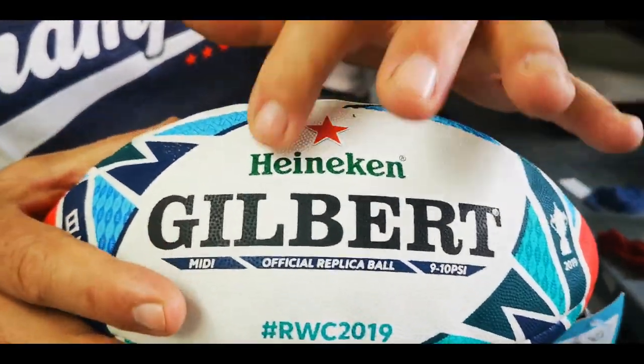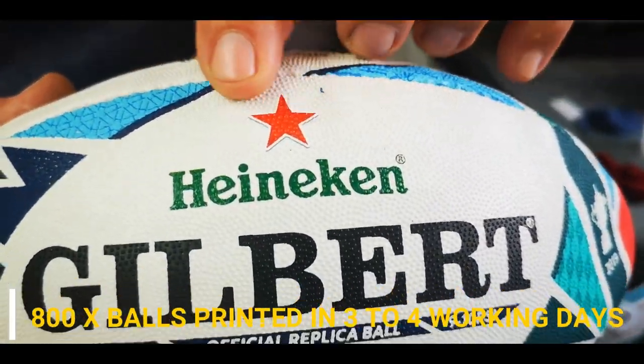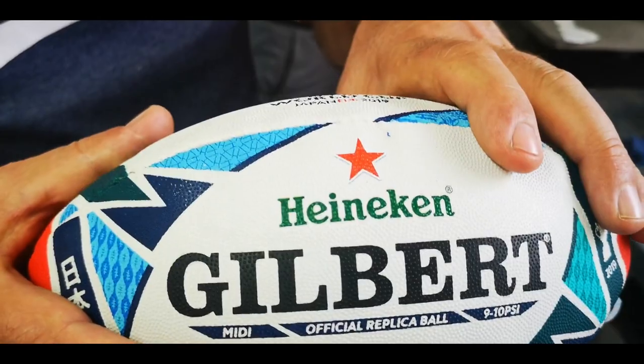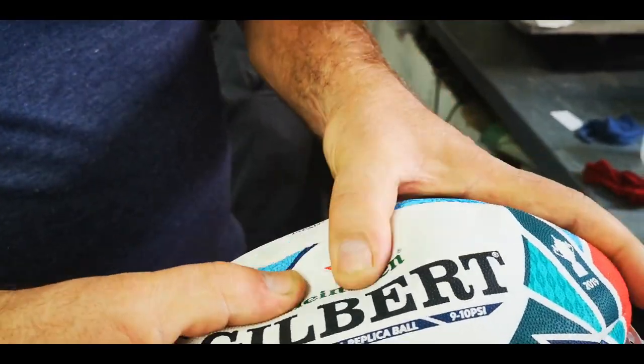Straight off the bat, this is what it looks like when it's finished. We've done the Heineken over here, this was the Gilbert, and we've now evaluated the Heineken logo. You can see how detailed it is — you can put that tiny little R there. So it's very, very effective, and that's the Marine AB.